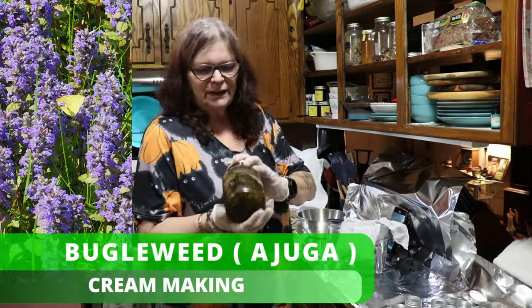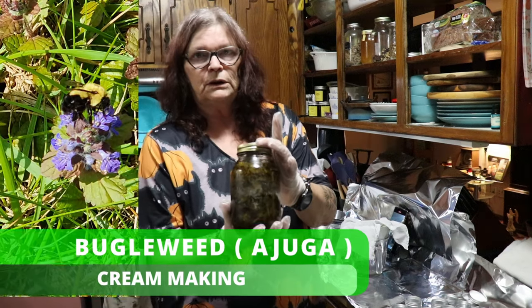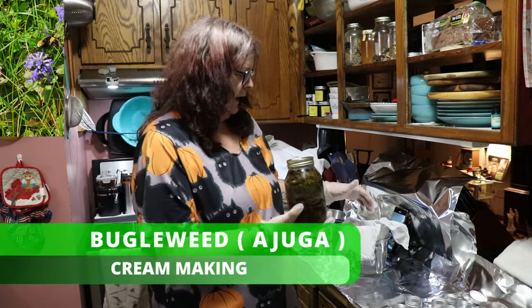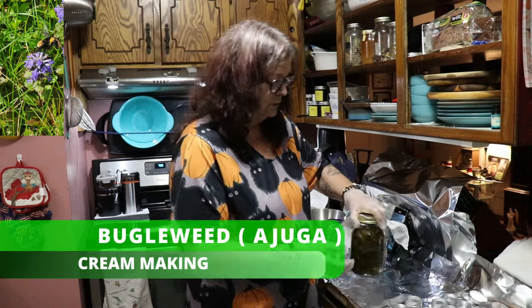Today I want to show you Buckleweed — I infused it in olive oil. What we are doing now is we are pressing the Buckleweed so the material and filter out the oil, the infused oil.